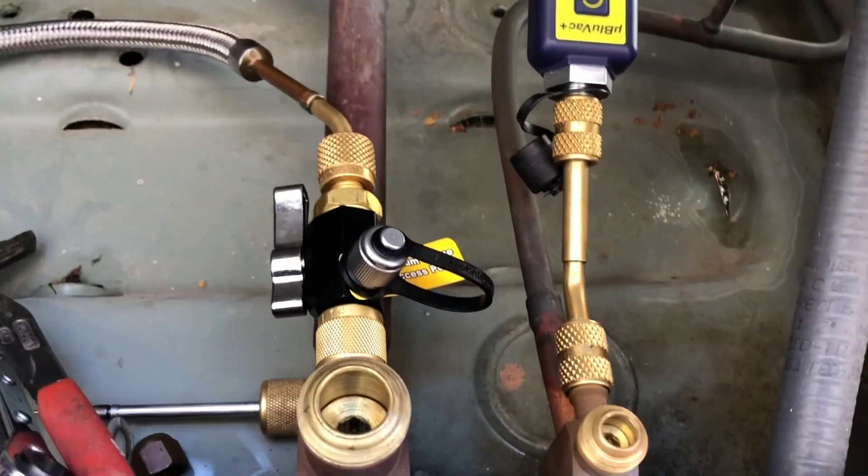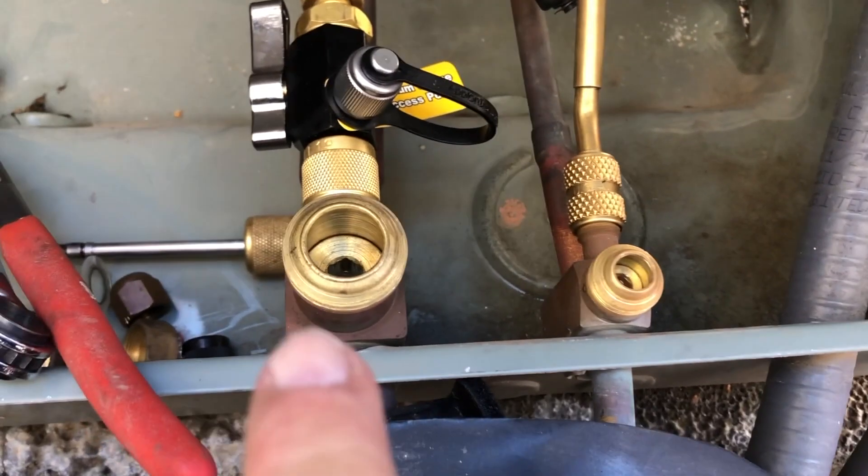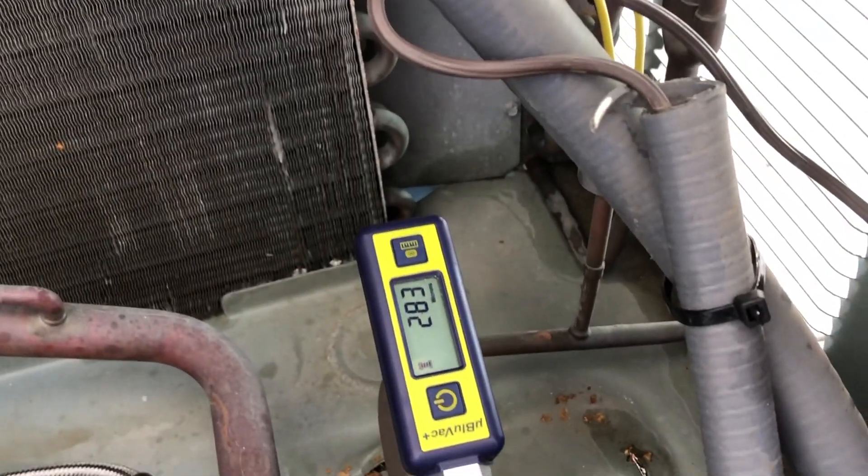I just take my valve down a little bit right here. Got it down to 283.